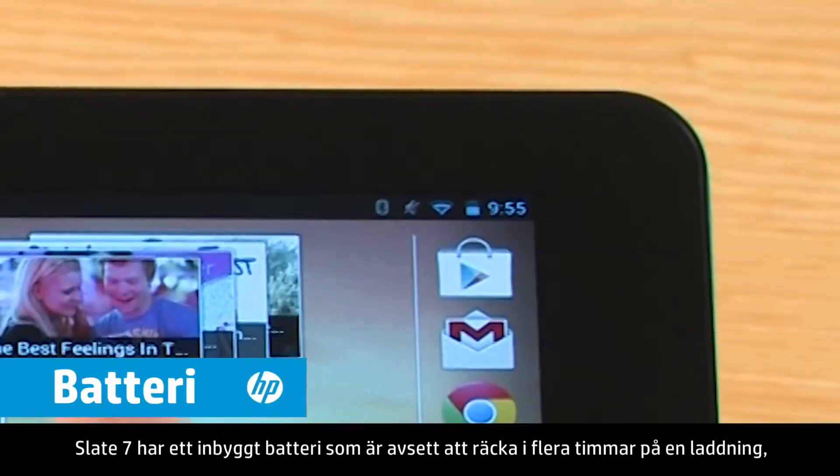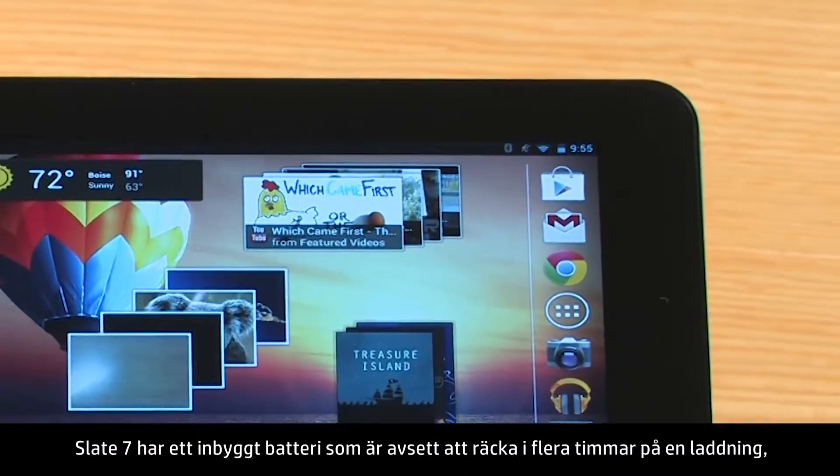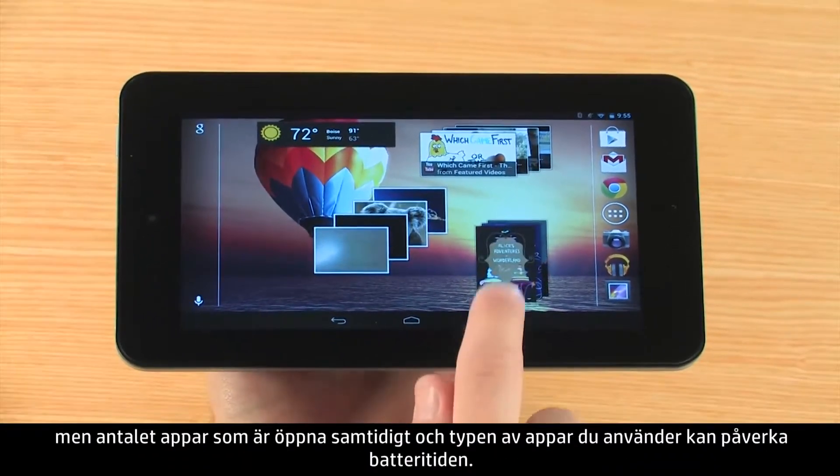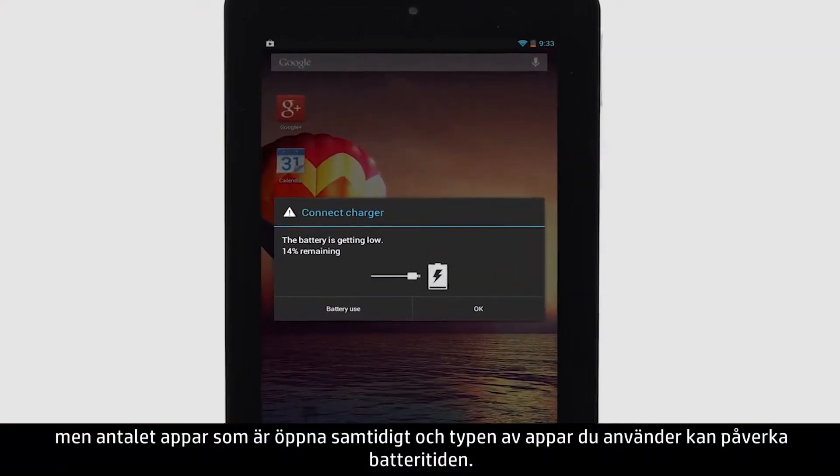The Slate 7 has a built-in battery designed to last several hours on one charge. The more apps you have open at one time and the types of apps you use can impact how long the battery lasts.